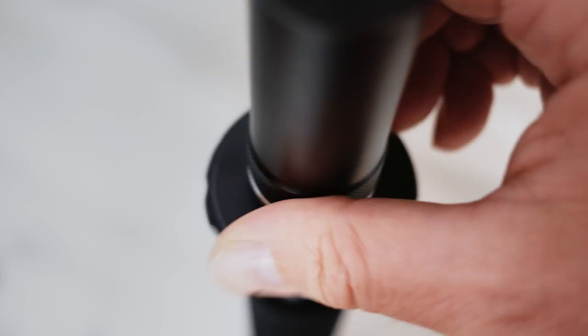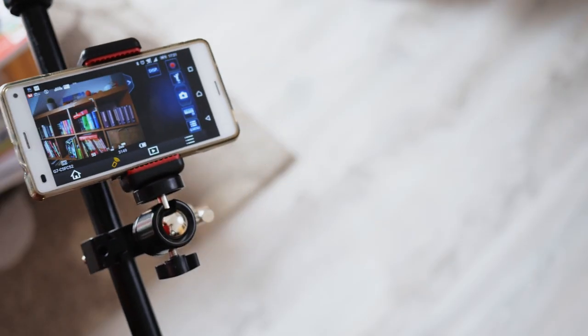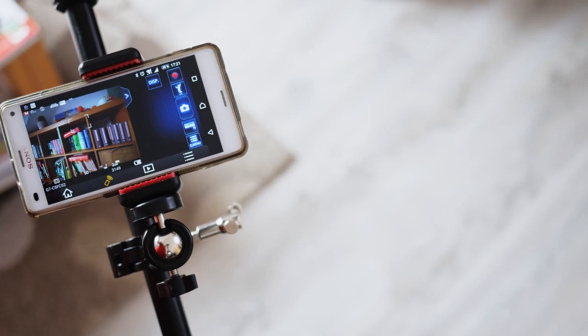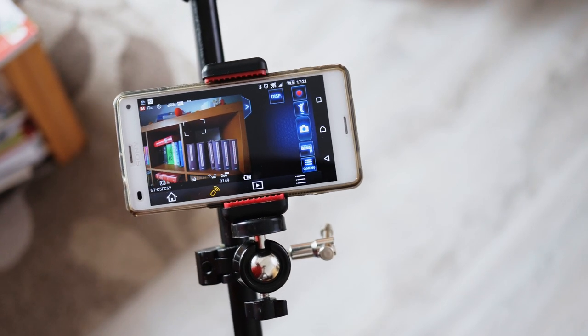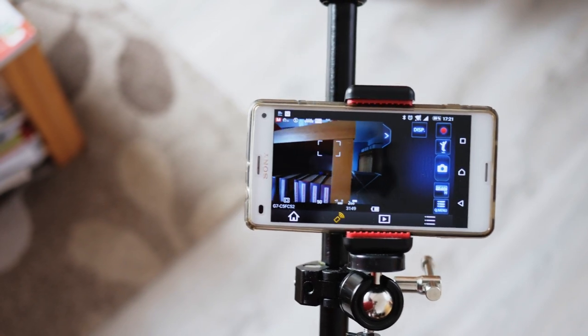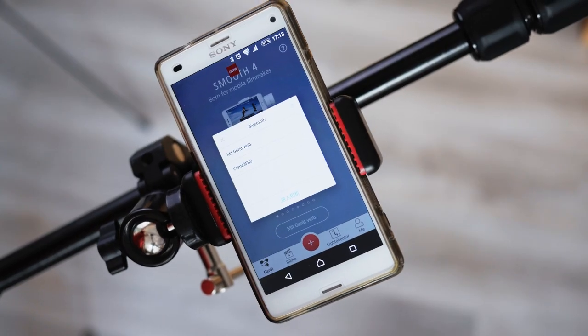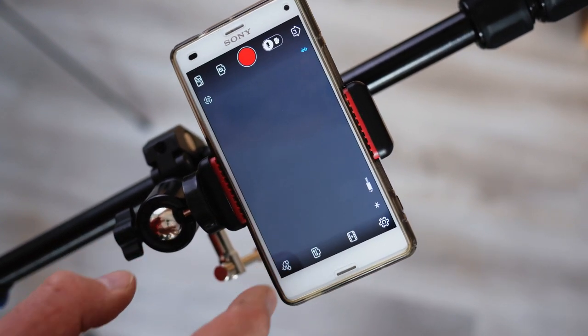This will provide a more stable connection between the two. The second tip is that you could install a phone holder on the monopod and then use your camera app on the phone to control the image you are taking. Or you could use the Xeon app and control your gimbal with the smartphone.